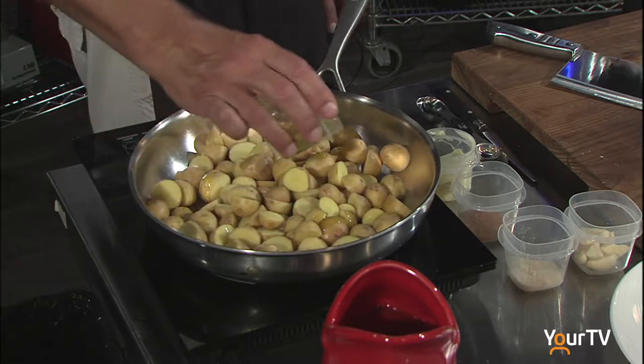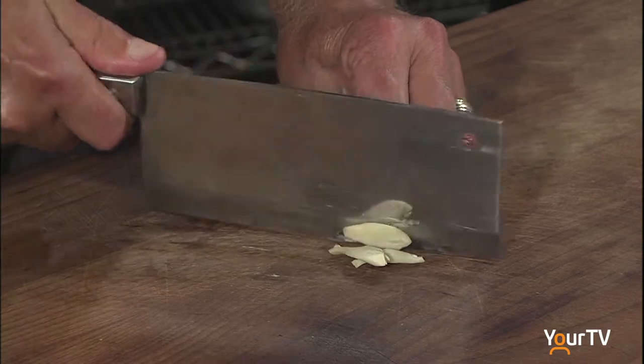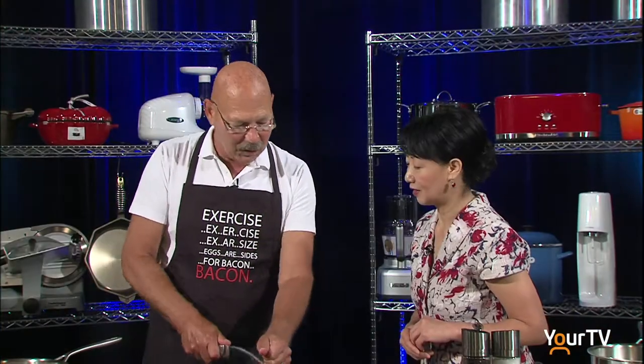Just about two tablespoons of olive oil. And about six to eight cloves of garlic — that's a lot! This is one of the reasons I like it because, again, it's good for the heart. I've been using it for about 25, maybe 30 years.